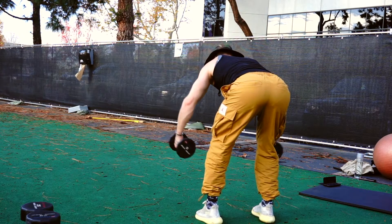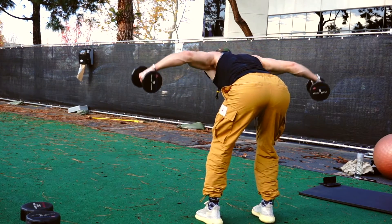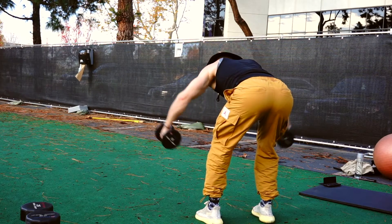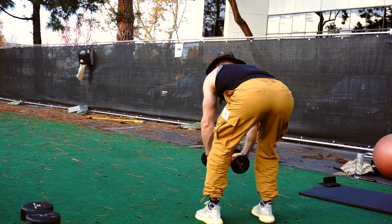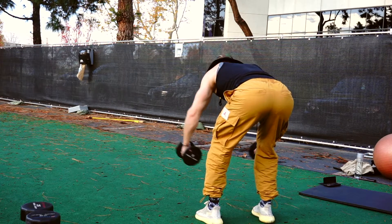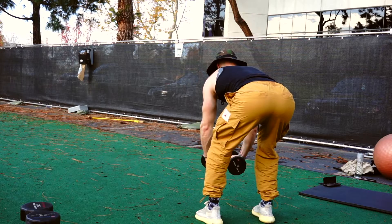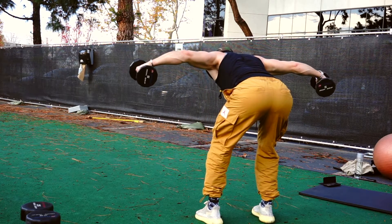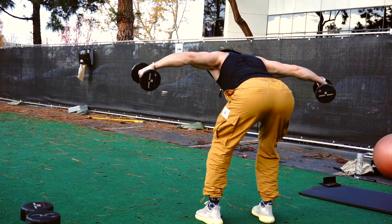If you're not able to get those weights up high enough to get that squeeze on the shoulder blades, drop the weight. Or again, you don't even need weights for this one if you're just starting out. I'd recommend looking in the mirror or taking a video to check your positioning.